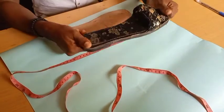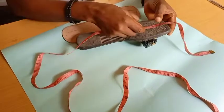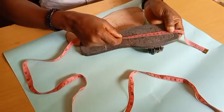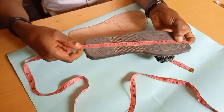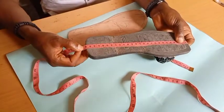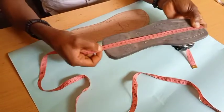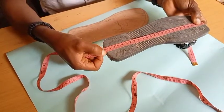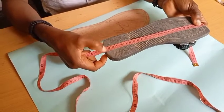For instance, this is the female slippers. If I want to know the size, I repeat the same process — I place my measuring tape starting from 15 centimeters downwards. So this one is size 39 and a half. You can see it's in between — not exactly 40, but 39 and a half.